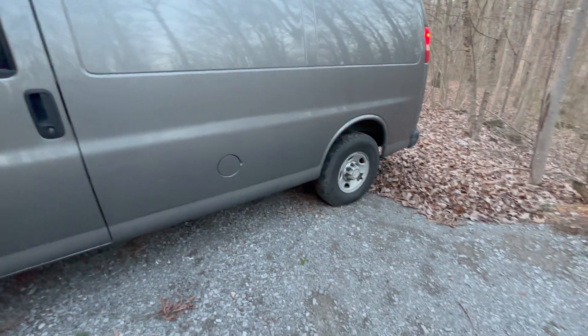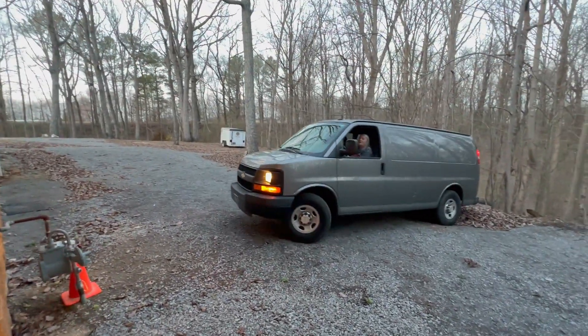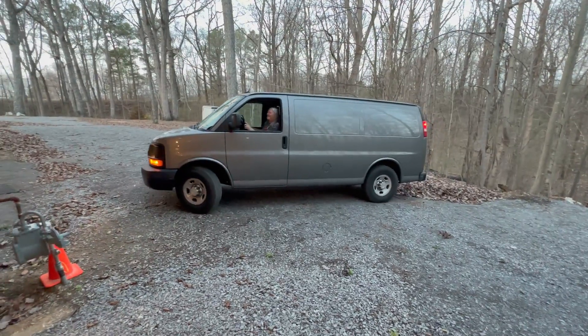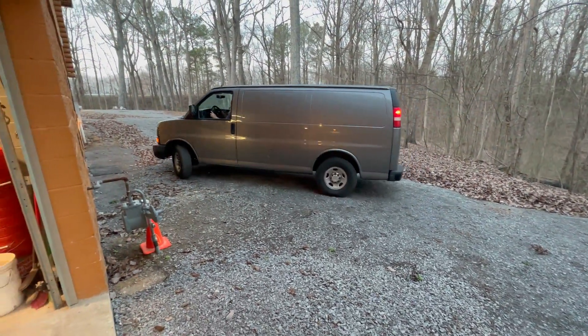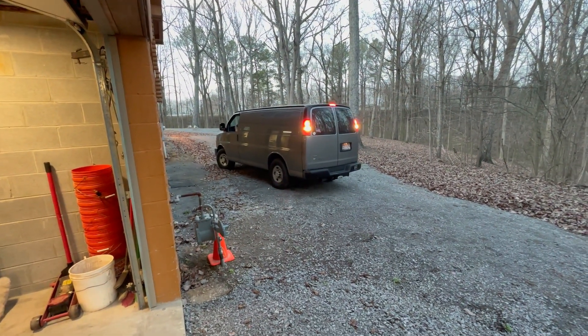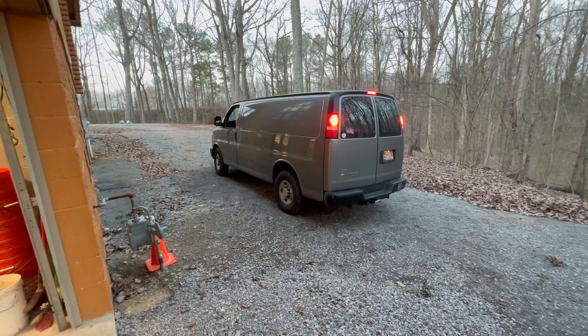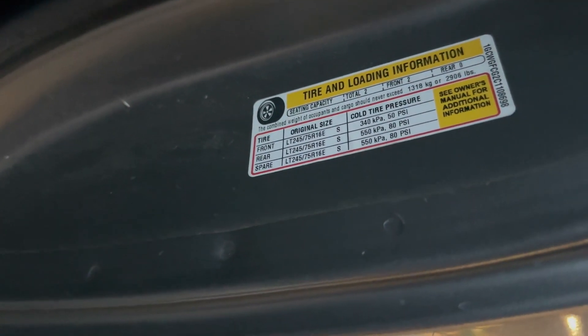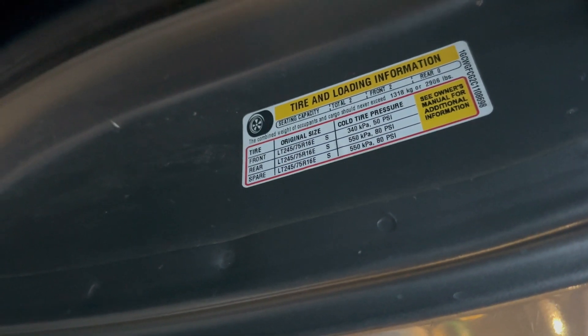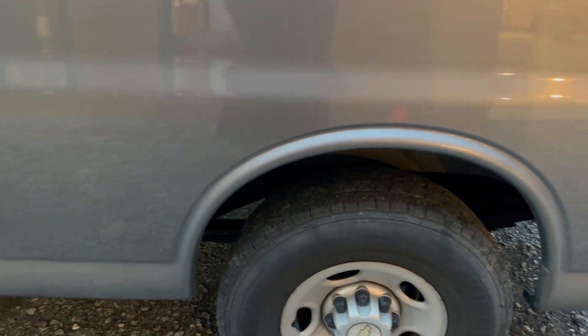Now I gotta put air back in it. They're still got a lot of air in them — even with lowering them that much, they didn't go all the way flat. Front tires are at 50 PSI, the rear is 80. That's why the rears have so much because of the weight. That's why it took forever to lower the pressure, and they still probably had 30 pounds in them. Didn't look like they were even flat — adventures with mom!